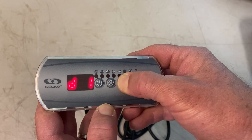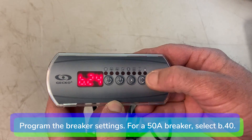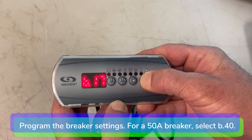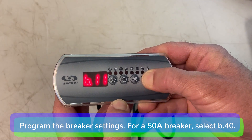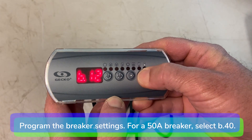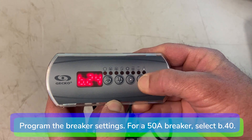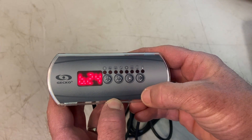The values displayed correspond to 80% of the maximum amperage capacity of the GFI. Press and hold the up and down key to choose the desired value. For example, if you are using a 15 amp breaker, select B12. If you are using a 20 amp breaker, select B16. If you are using a 50 amp breaker, select B40. Press the light key to set the breaker rating.